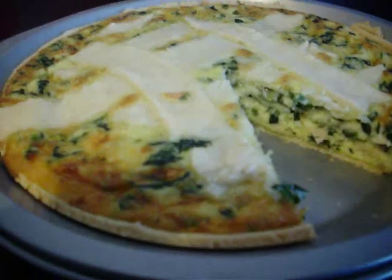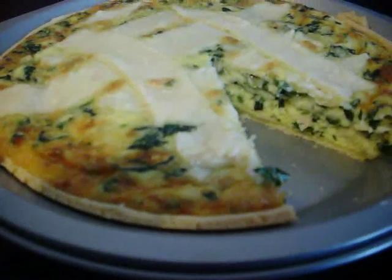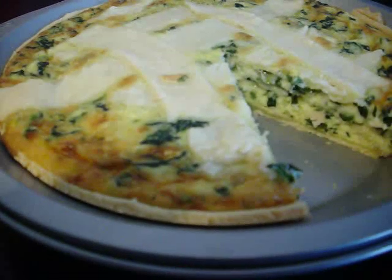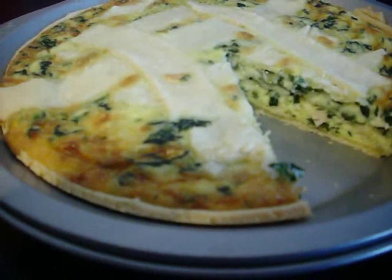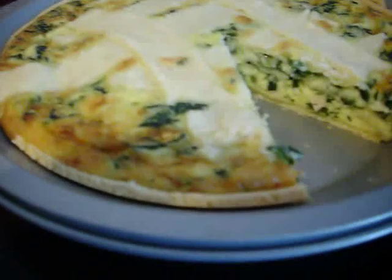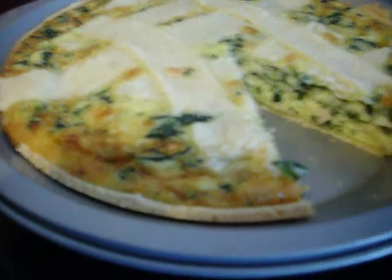We used a pre-made pie crust, half cup of heavy cream, eight ounces of mozzarella, the chicken, and four eggs — just like he said. I did 30 minutes at 350 degrees.